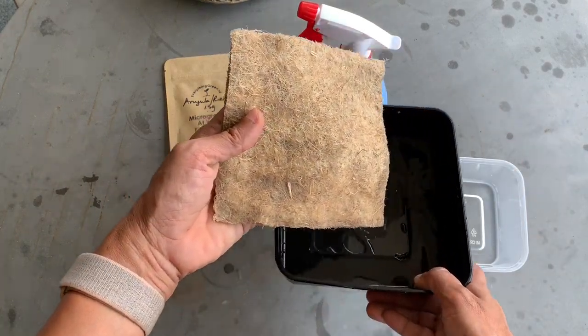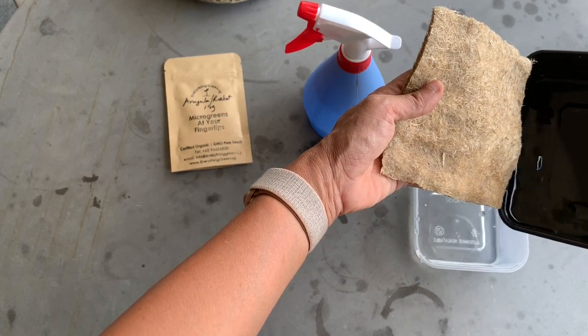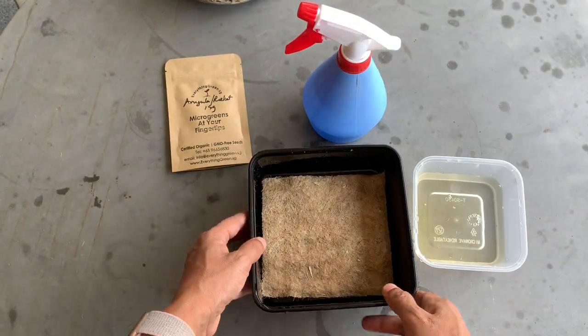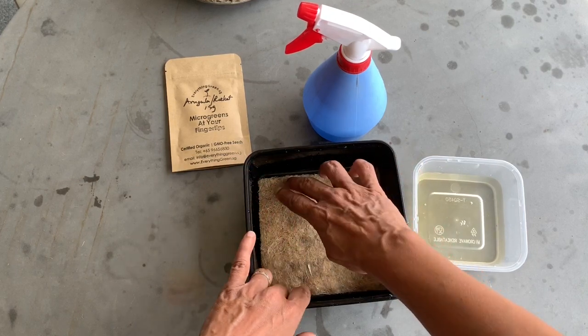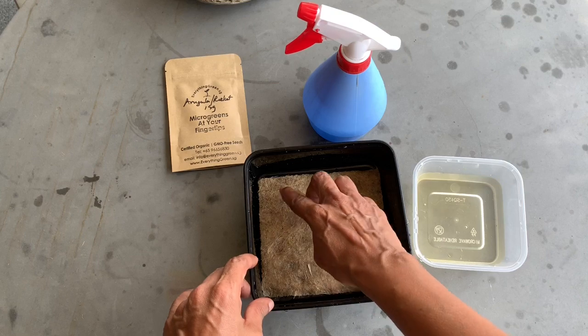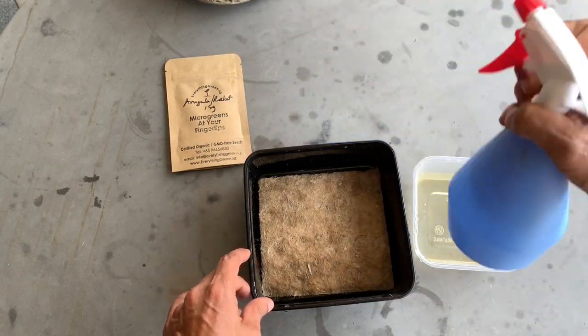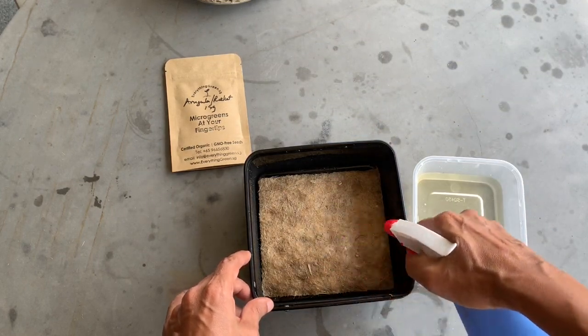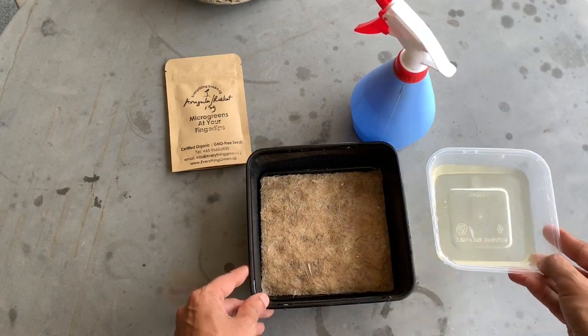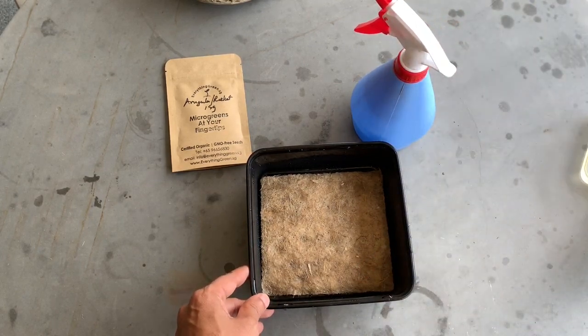Any excess water I'll just pour back into my container. If you miss any dry spots on your mat and you can see them, all you have to do is spray on them and that should do the trick. We don't need the water container anymore, so we'll put it aside for now.